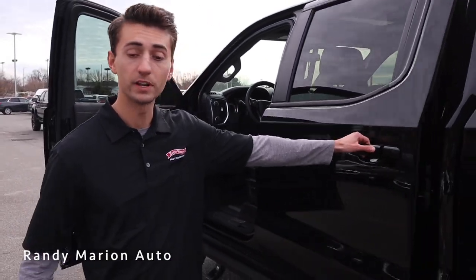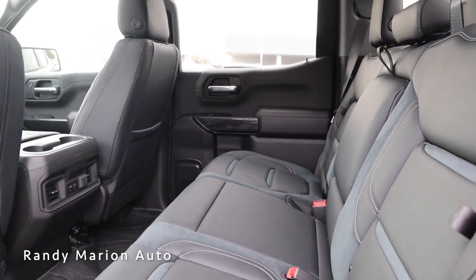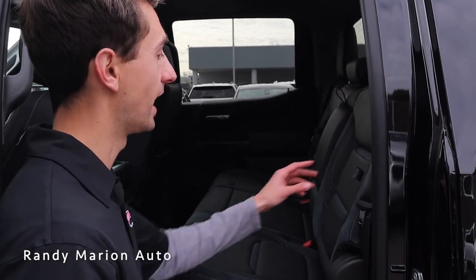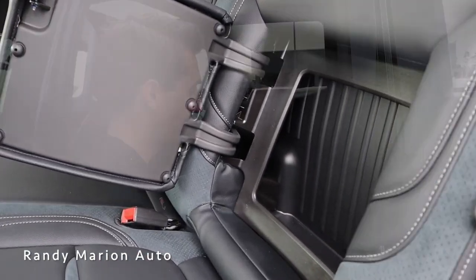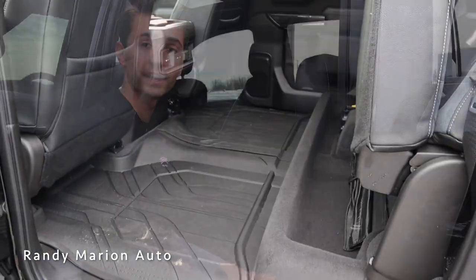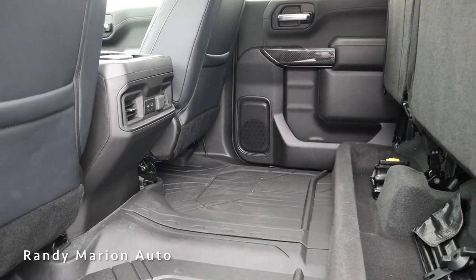This truck is based off of a crew cab, so we have the full four doors. Opening up the rear door, you can see just how much space we have in the rear seats, with the same smooth leather, micro suede, and contrast stitching. The Silverado's backrest portion opens up to give you extra storage, and you can lift the front portion of the seats up for even more storage space. We also have air vents in the center console with USB ports and storage behind each front seat.